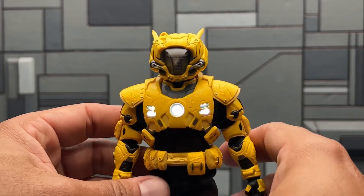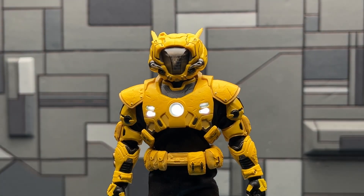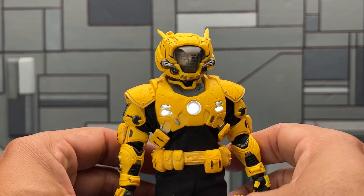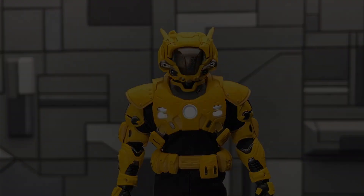If the light-up look doesn't work for you, just be careful — you can always take some sticky tack and put it in the crevice of the eye or block out the eye so you won't see it through the visor.